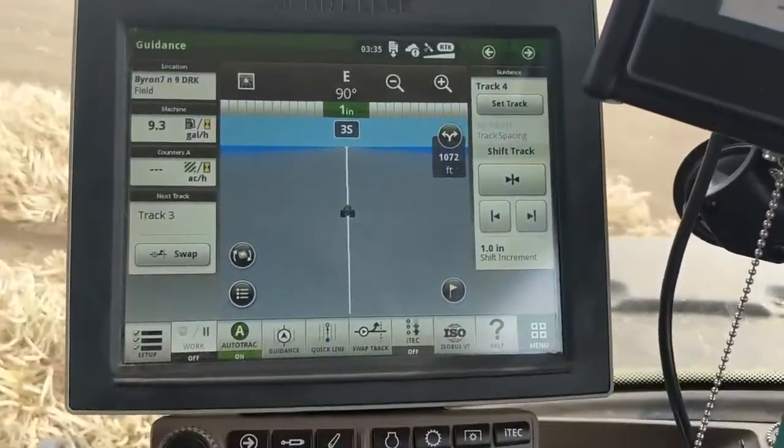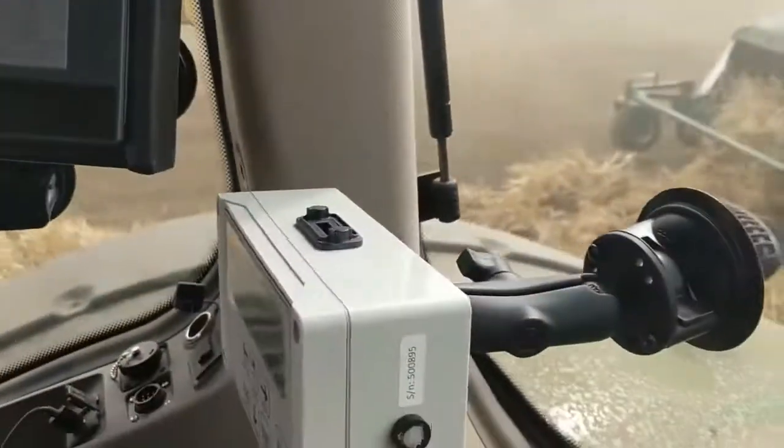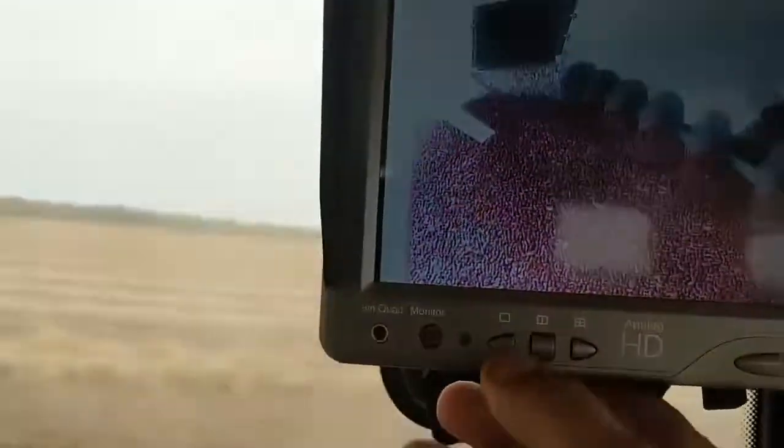We've got several monitors in here. That's the monitor for the tractor. That's the monitor for the combine. That's another monitor for the combine. And these are the different picture views you can do with different screens.